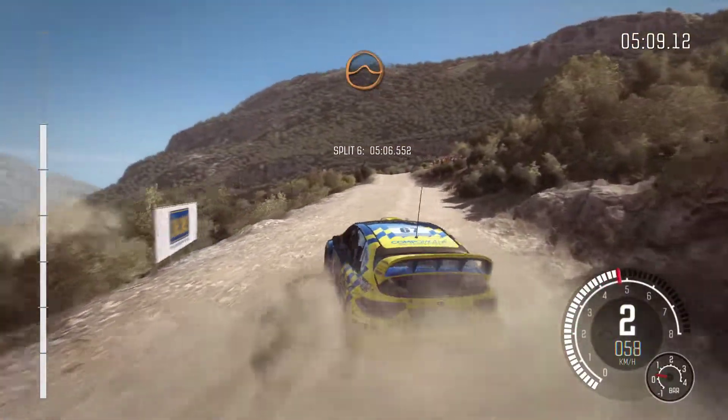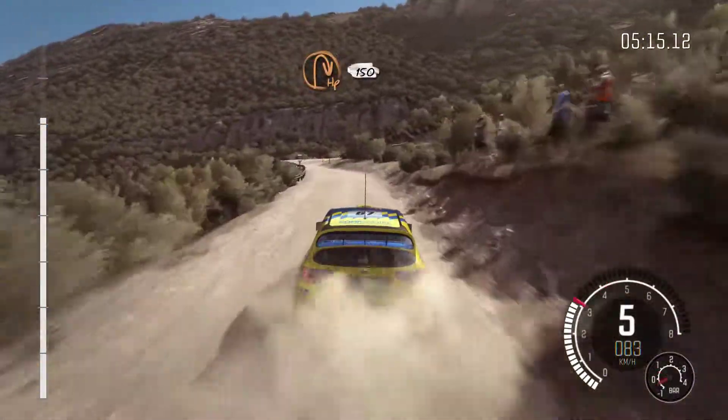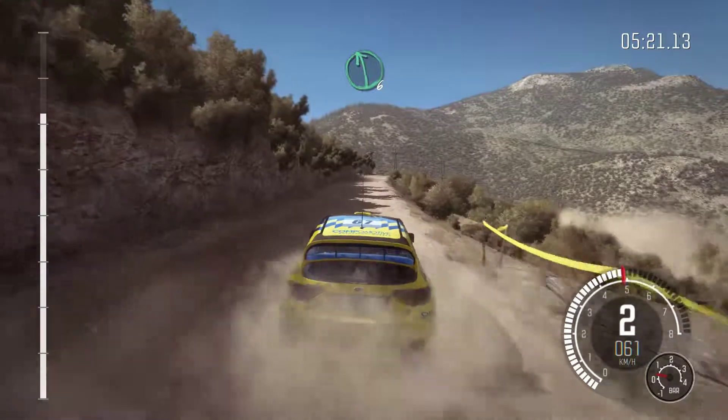Into crest, jump maybe. Right 6, 60. Hairpin right, 150. Small crest. Left 6 long, crest.